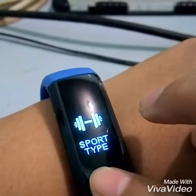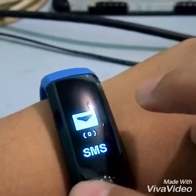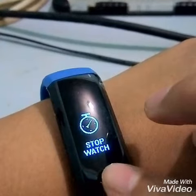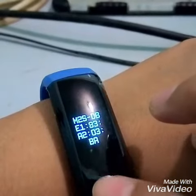But they say that for WearFit 2.0, this does work. It's for the more section — it's for the stopwatch, and then search, and the product info.